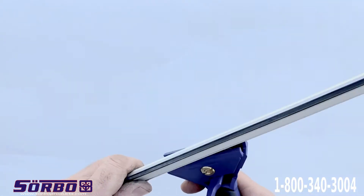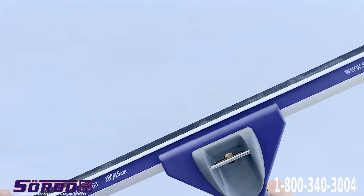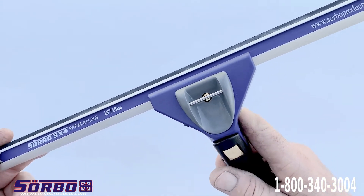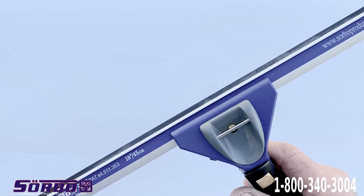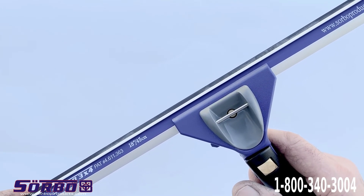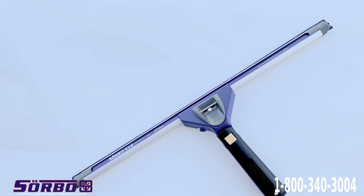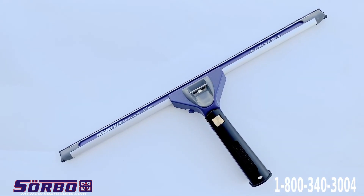This is a very unique squeegee handle because it swivels, and it comes in many different colors — purple, yellow, and black. And now we have the blue that we just came out with. I hope you enjoy this new color. We thank you again for supporting Sorbo, and we hope you make a lot of money this year. Thank you for watching this video.